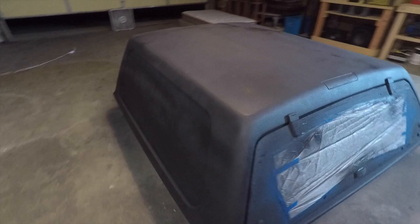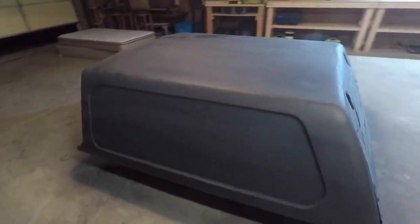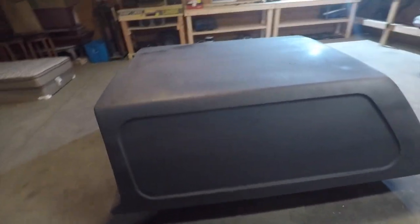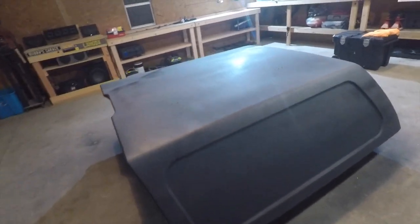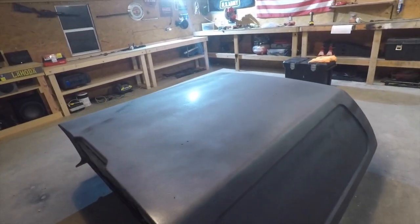This is after the second coat with the second can of the truck bed coating. It looks pretty good — still drying up and looks a bit streaky, but it'll dry up. Got full coverage with two cans, which isn't too bad.